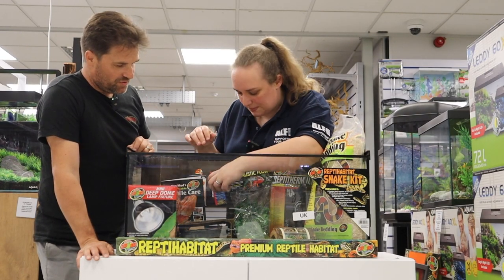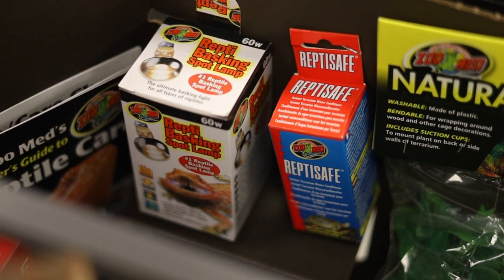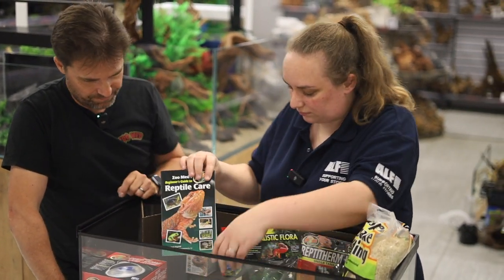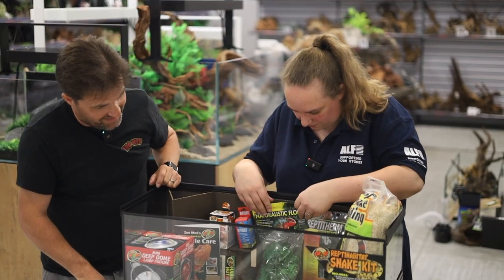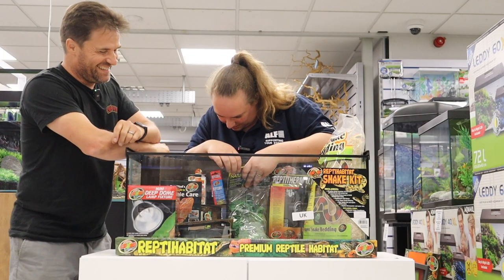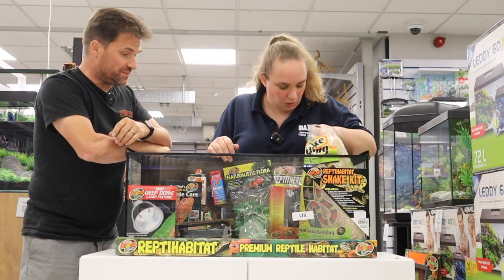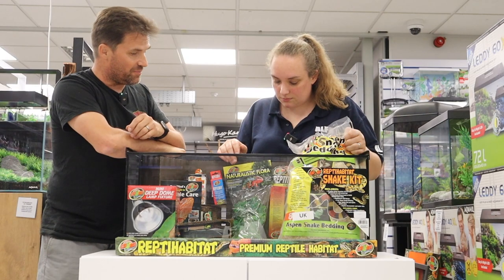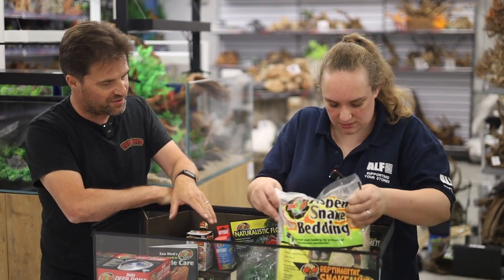We've also got Reptisafe. What's Reptisafe? Obviously snakes will need water, and you want to remove all the chlorine and chloramine — so that's taking care of the conditioning. And a plant — which plant is this? Mexican philo. You've got different types of plants, but that's just to provide some shade and hiding. Different kits will have different types of plants, but the snake kits will have the same one.